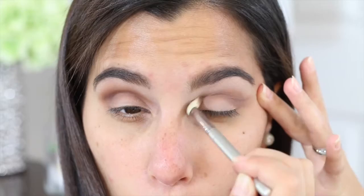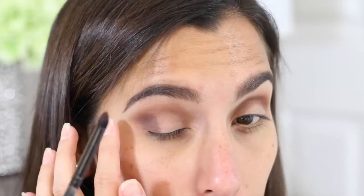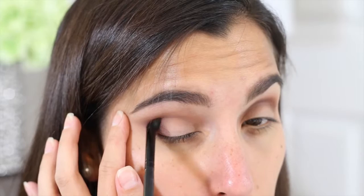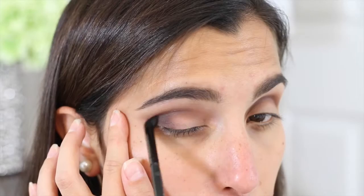I went ahead and used the eyeshadow called Mocha. I applied that color on my crease area and I'm blending it out from my outer corner all the way up to my inner corner. Once I'm done blending out that color, I go into the next eyeshadow that is called Bordiox — I don't know why I can't pronounce it, but if you have this palette you know which color I'm talking about. It is a darker eyeshadow, so I'm applying it on my outer corner using a pencil brush and blending it up to my crease area. I definitely don't want this color to go too high because I do want the first eyeshadow to still peek through.